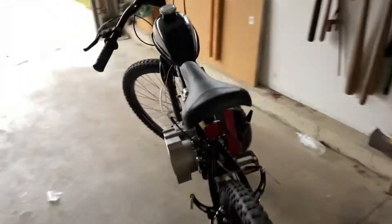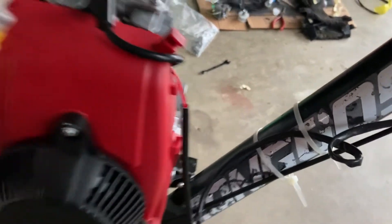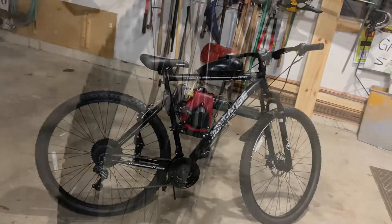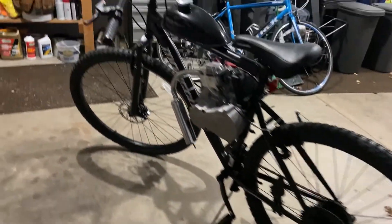Come on boys! Got it running! I had it running!